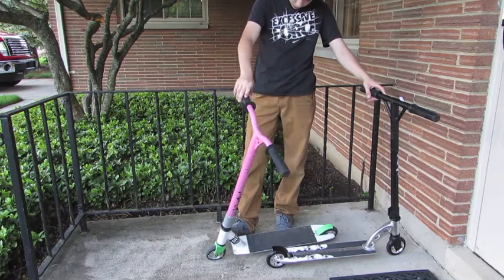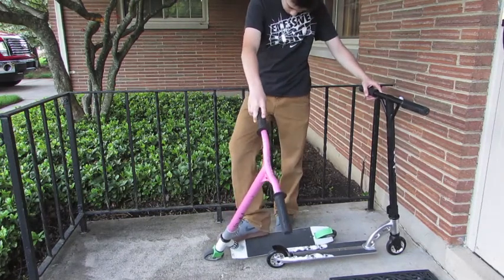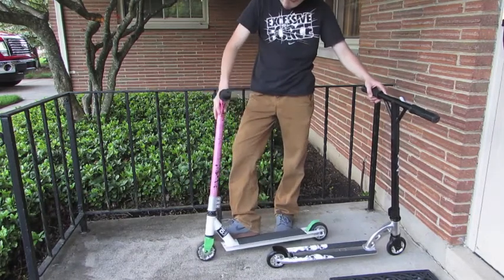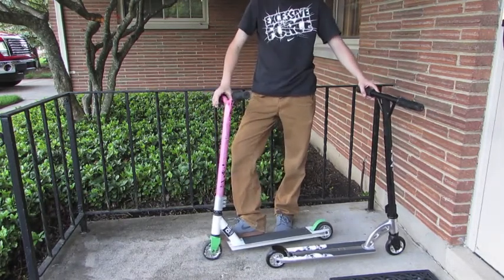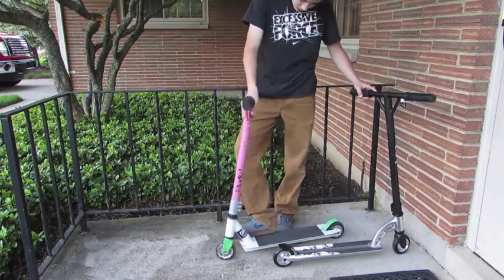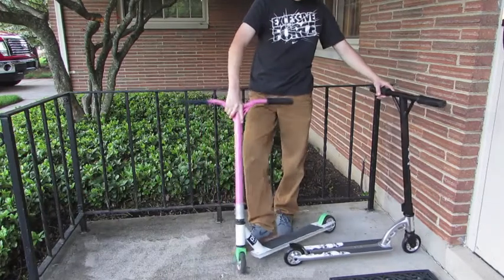This is just like a normal scooter headset — I'm not really sure what you call it. And the forks. I was looking and thinking to myself, like, oh, I'd like to have that HIC. And this has Reaper bars on it too.